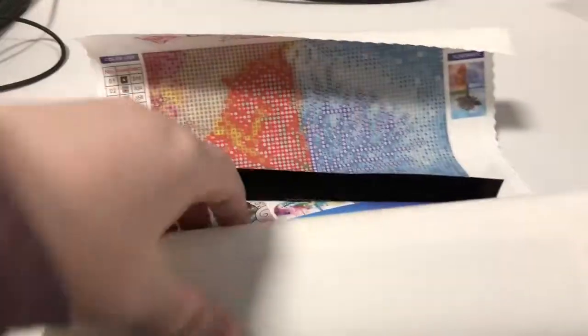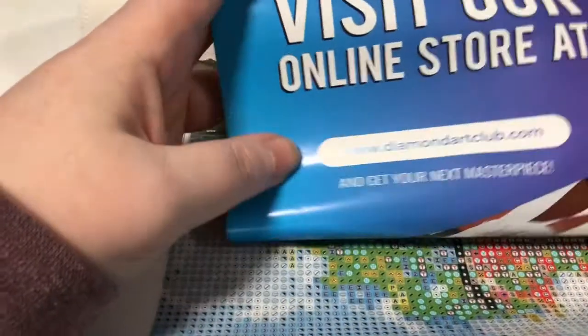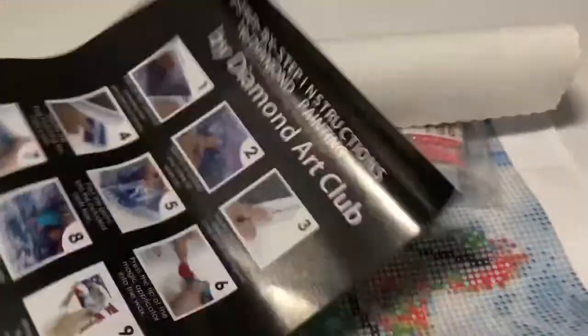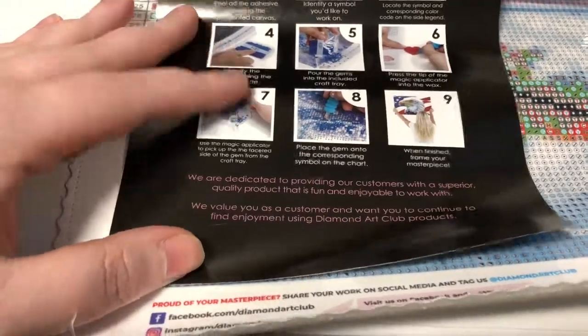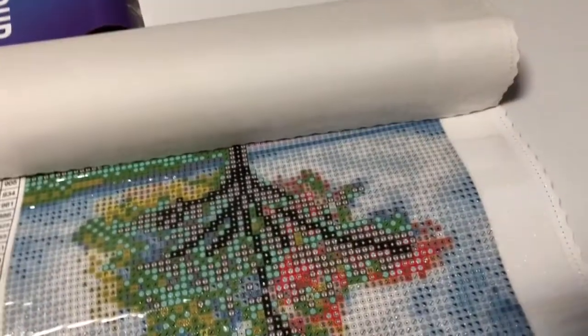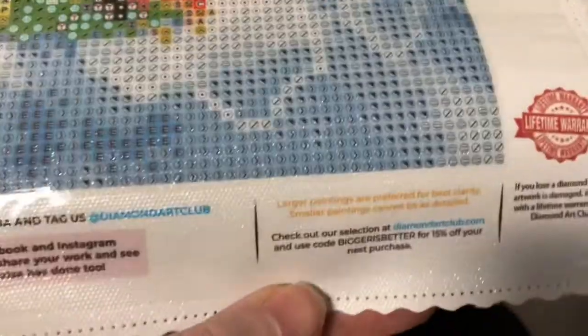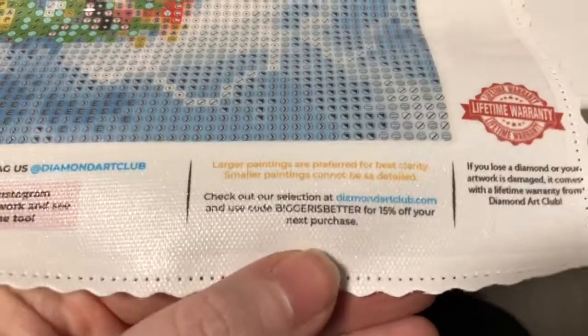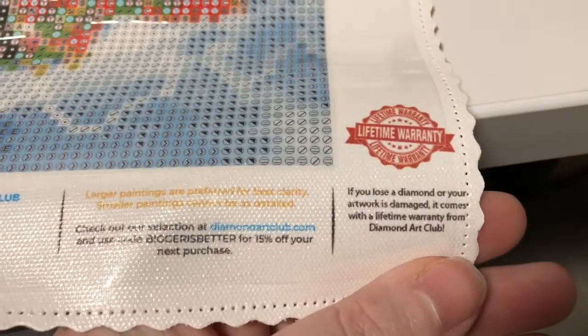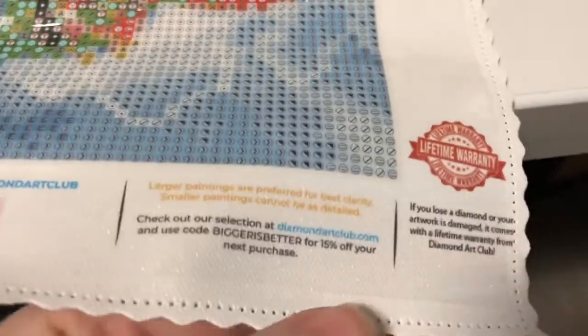It feels so nice compared to the last couple I've been doing. It comes with this, and I have the instructions like on the box. Larger paintings are preferred for best clarity; smaller paintings cannot be as detailed. Use code BIGGERISBETTER for 15% off. And it has a lifetime warranty — that's nice.